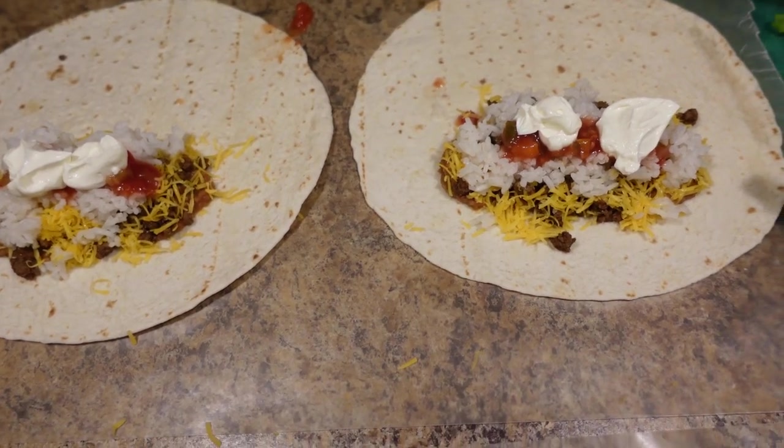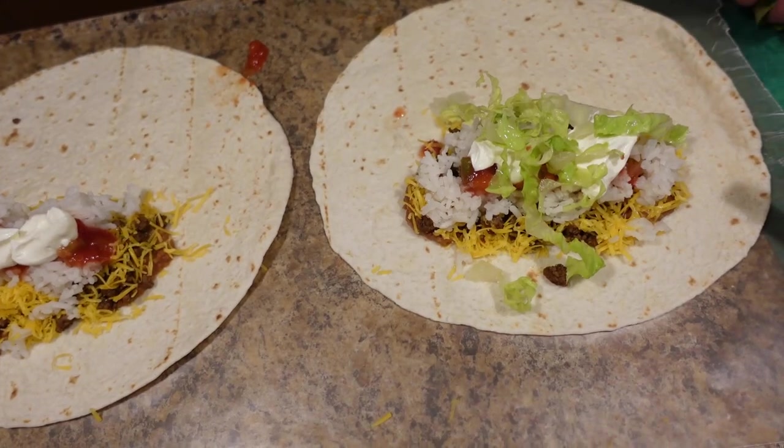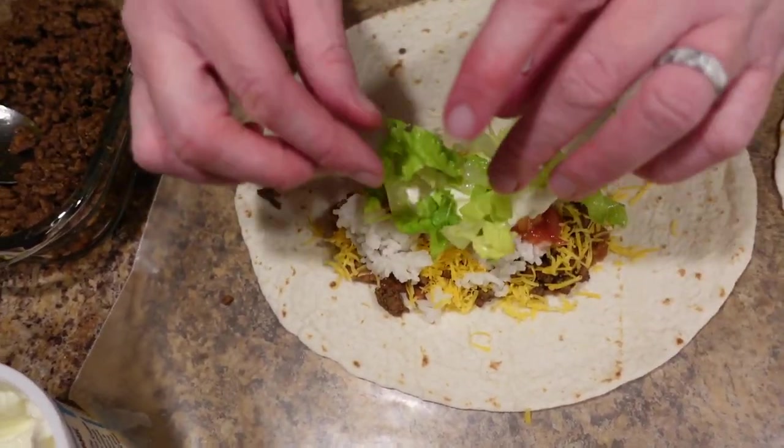Now I'm going to add just a little bit of lettuce. When you cook, use your hands — that's just what happens. If you try to cook without using your hands, you're going to wind up messing everything up.